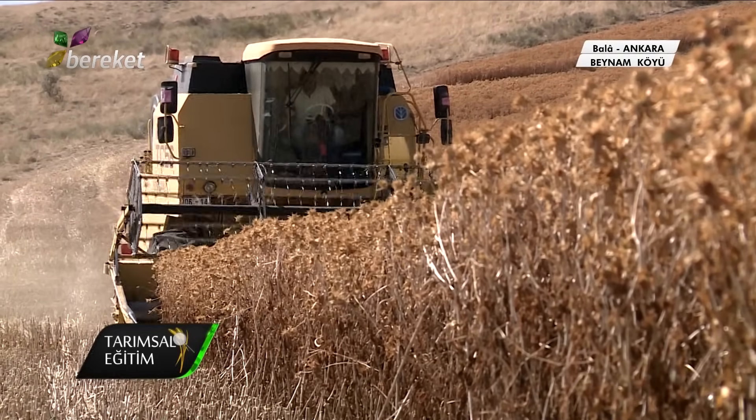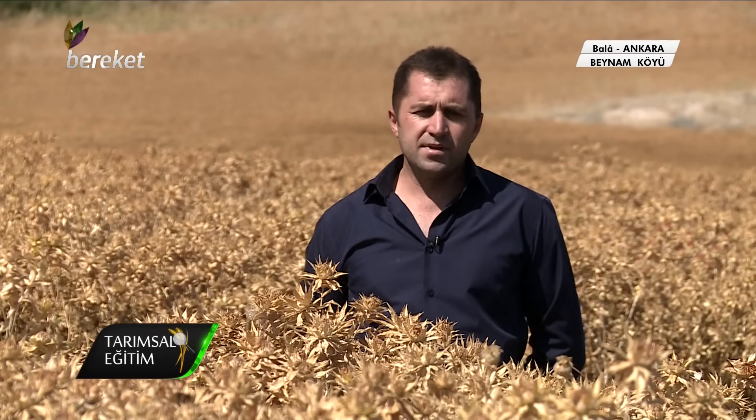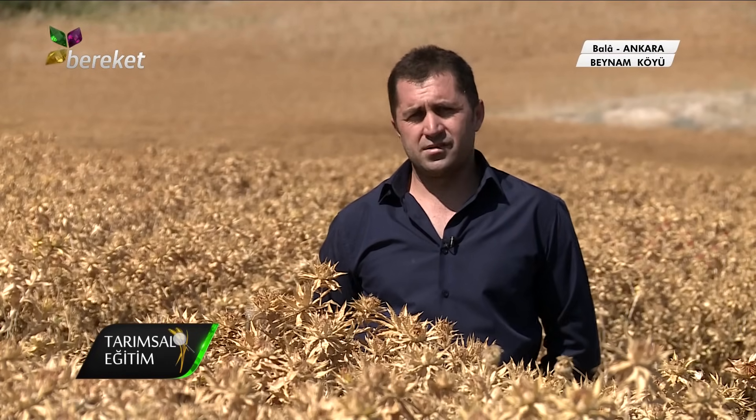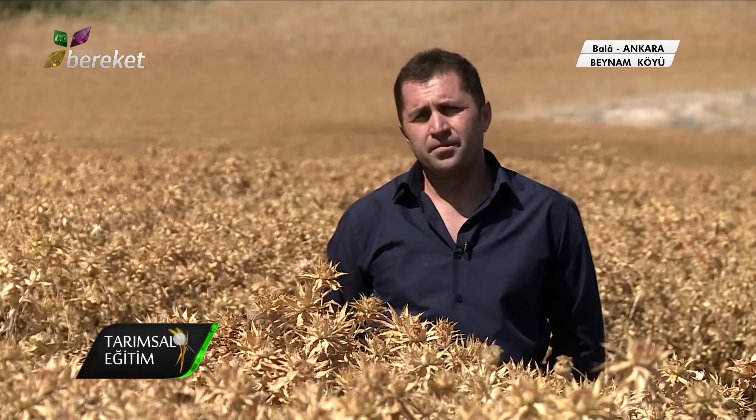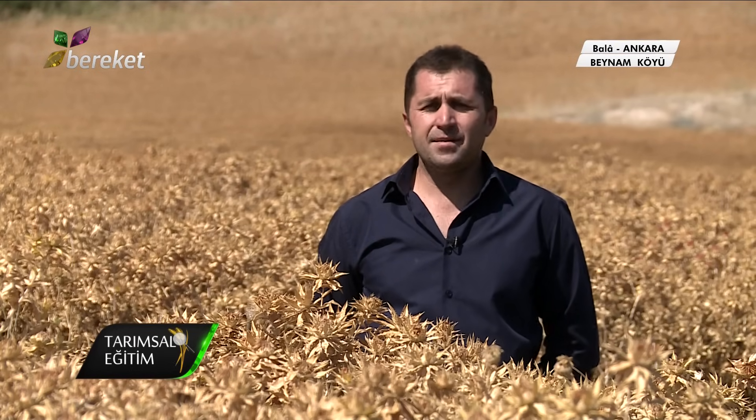Bu aspir bitkimiz arsız bir bitki. Arsız bir bitki olduğundan dolayı biz fazla gübrelemeye karşıyız. Yani aslında atılsa olur da, görüyorsunuz bu tarlaya ben 5 kilo gübre kullandım. Bu 5 kilo gübrede bu kadar oluyorsa demek ki bu bitki çok kuvvetli. Demek ki gübresizde de hemen hemen olma şansı var.